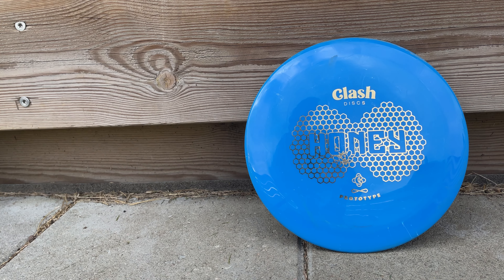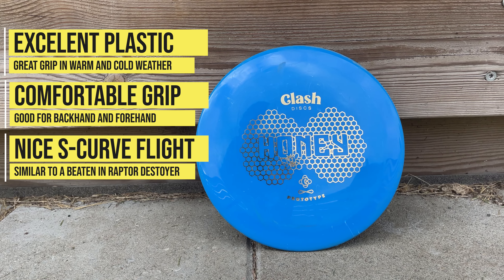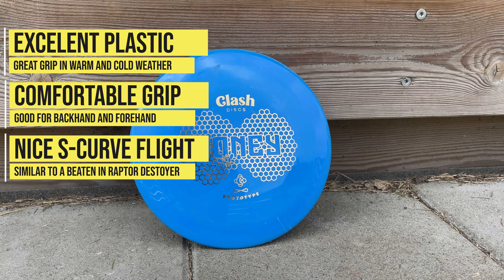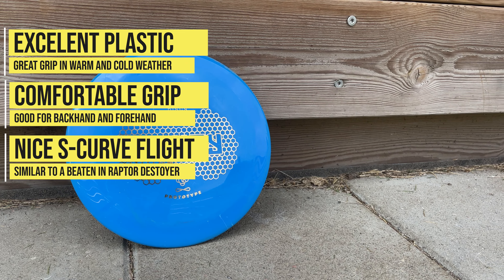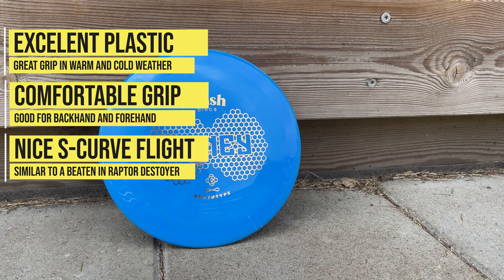Some last words about the Honey. I really like the plastic — I had good grip in cold and warm weather. I didn't have any issues with gripping the disc in terms of its depth and rim width. It was really comfortable for backhand and forehand.